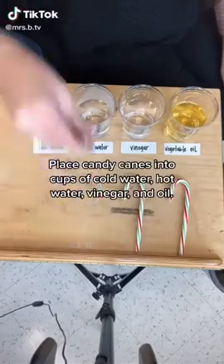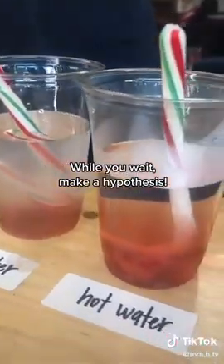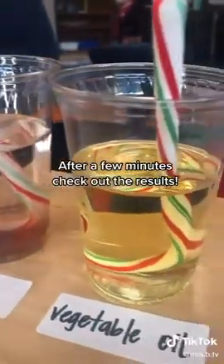Dissolve candy canes: place candy canes into cups of cold water, hot water, vinegar, and oil. While you wait, make a hypothesis — which do you think will dissolve the fastest? After a few minutes, check out the results.